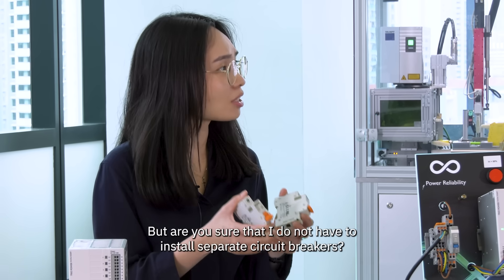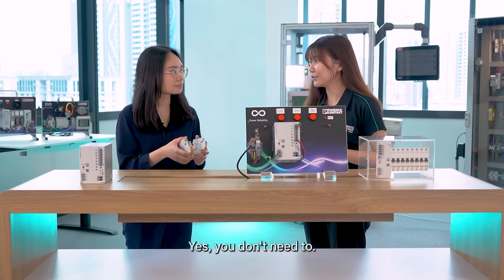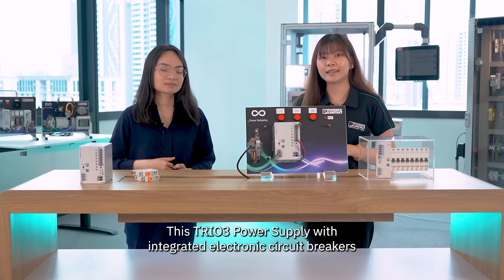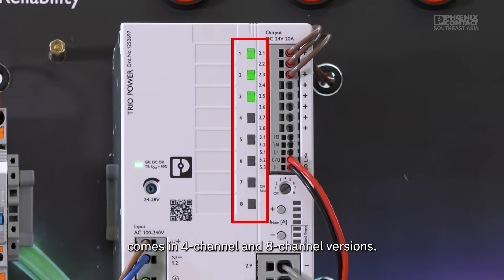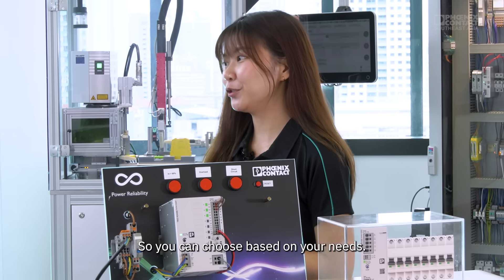You don't need to install separate circuit breakers. This TRUE 3 power supply with integrated electronic circuit breakers comes in four-channel and eight-channel versions, so you can choose based on your needs.